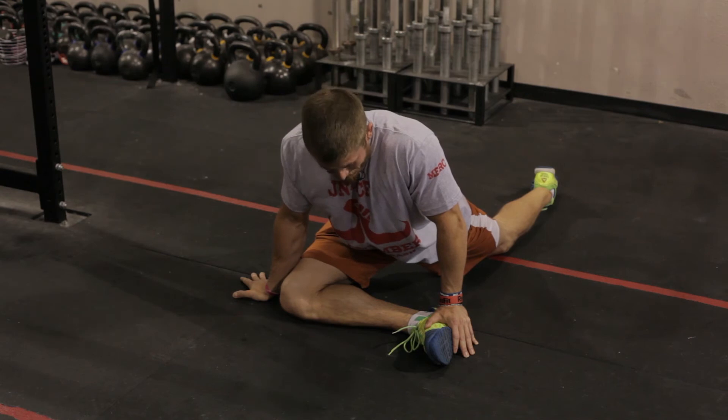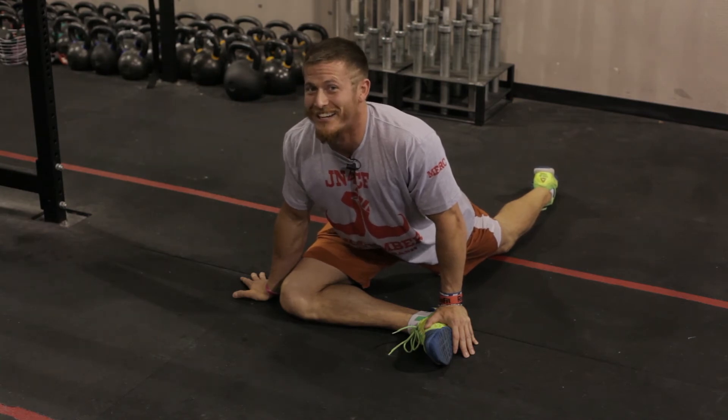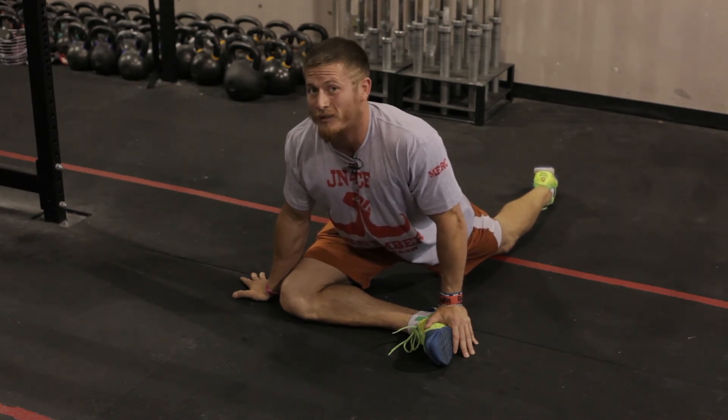The next stretch we're going to show is the pigeon. This position that you see me attempting to get into down here is a great hip opener. If you have problems with your hips, this is probably where you need to be hanging out for a little bit.